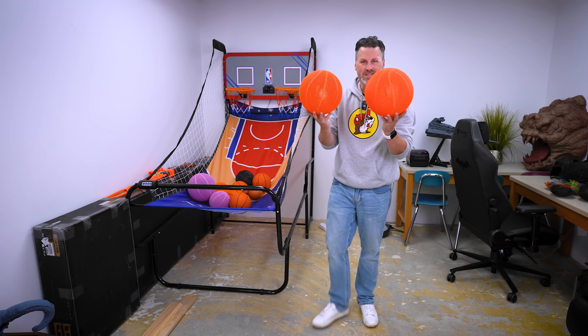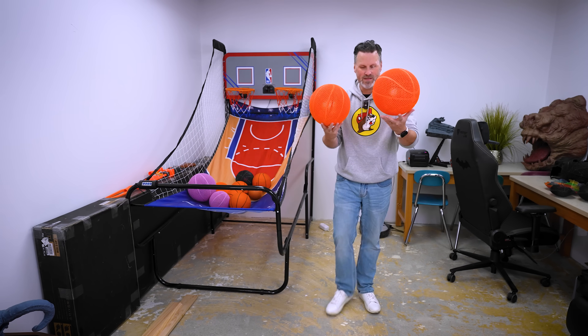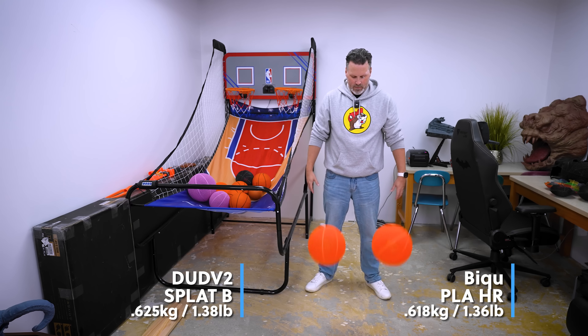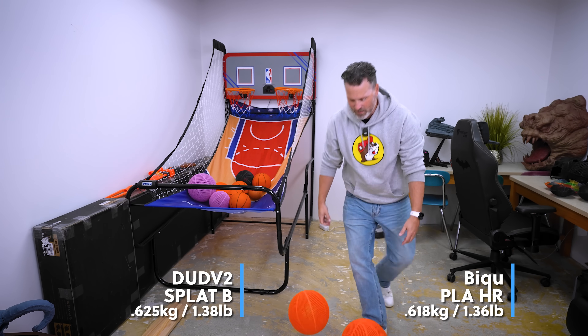Should also mention both of these were printed with the exact same BQ print profile, so these should be identical balls — the only difference is the materials that they were printed with. So let's just do a drop test. Very similar.